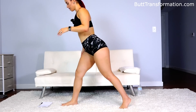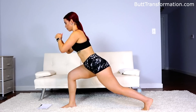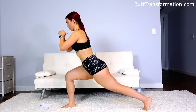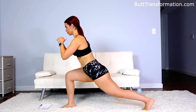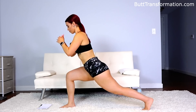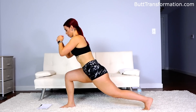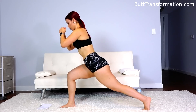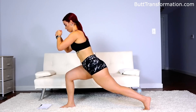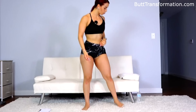Okay, switch legs. Forty. That's twenty. And one. All right, rest. Drink a sip of water if you have to.